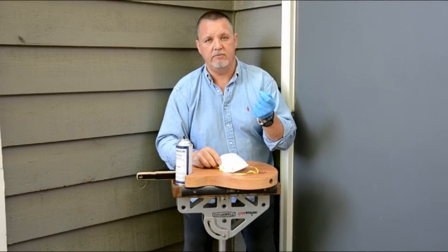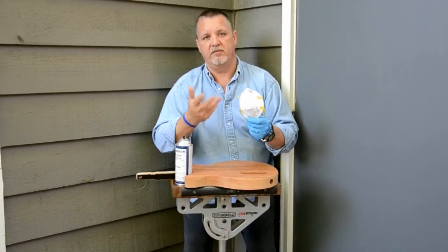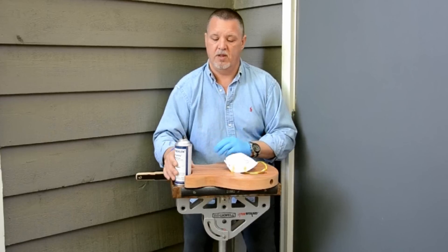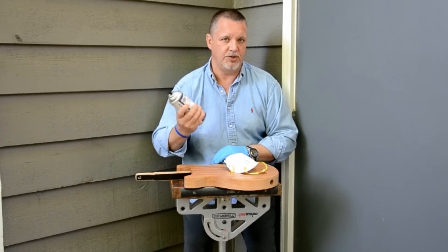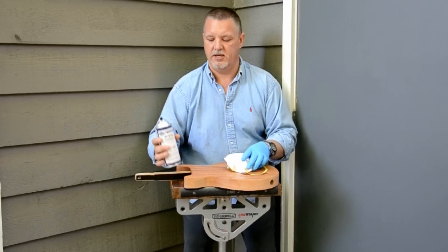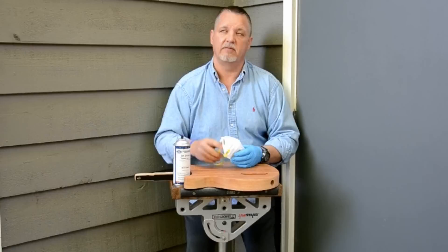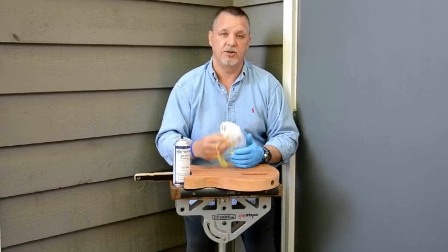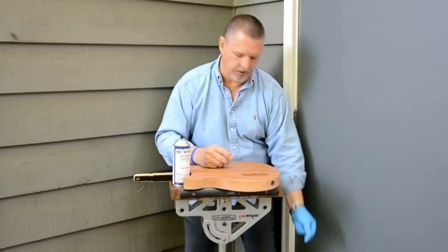Make sure you're wearing gloves as well as a ventilated mask to prevent the fumes from entering your lungs. We've got our can of lacquer-based sanding sealer, which is really warmed up and nicely done. For this video, I am not going to wear a mask — I've got good ventilation out here, but I'd still wear one if I weren't trying to talk to you about the procedure.